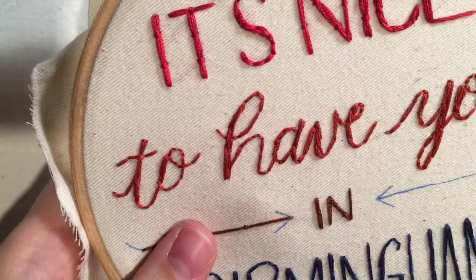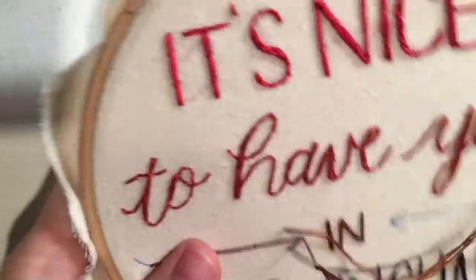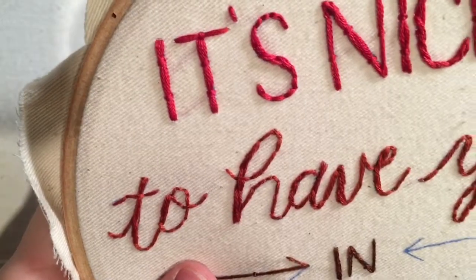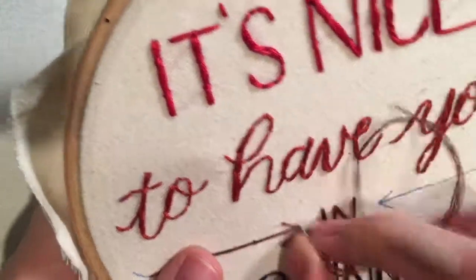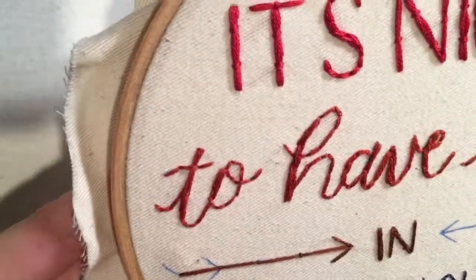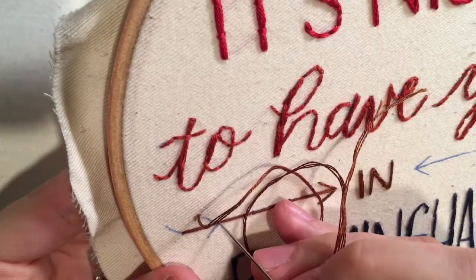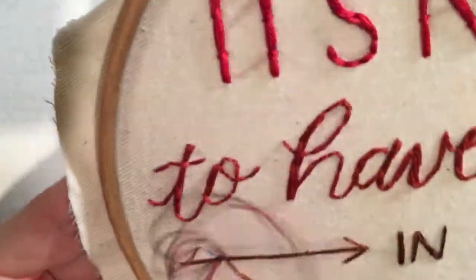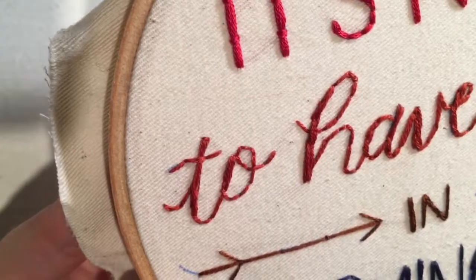Then I'm going to start away from that stem that I just created and come back to it when I do the arrows. I come away from the stem and then come back to it. That will keep your embroidery floss in place and you won't be disturbing the couching that you just created. Each time you come away and then come back to that big stem — that's really the trick to it.